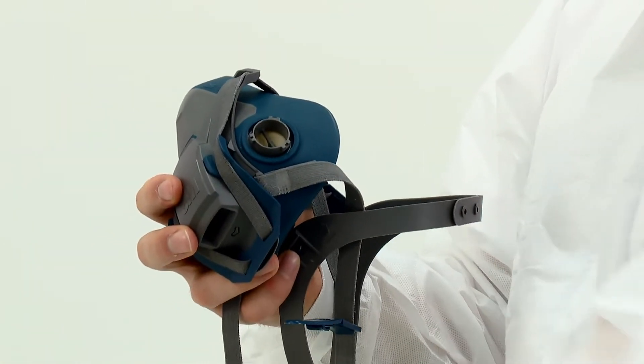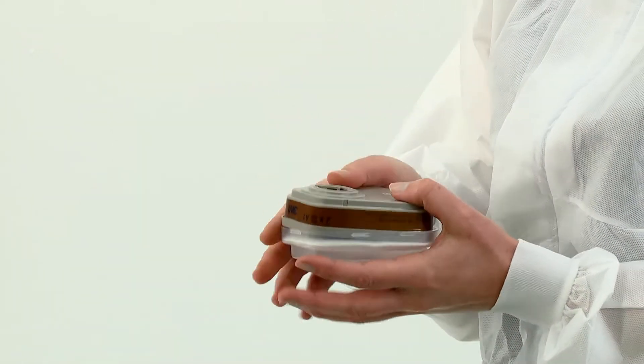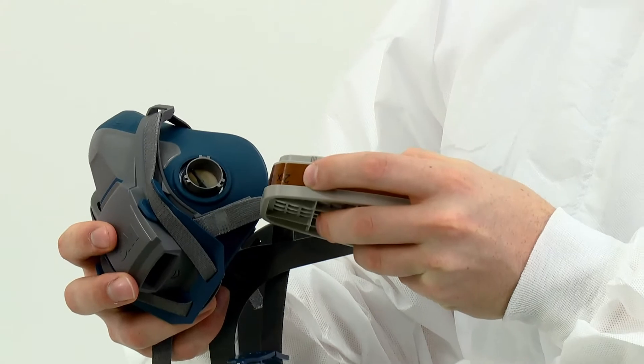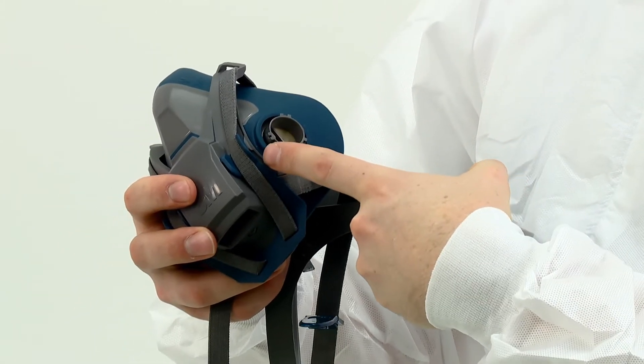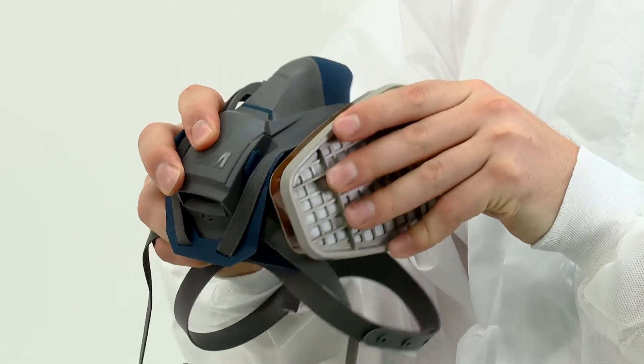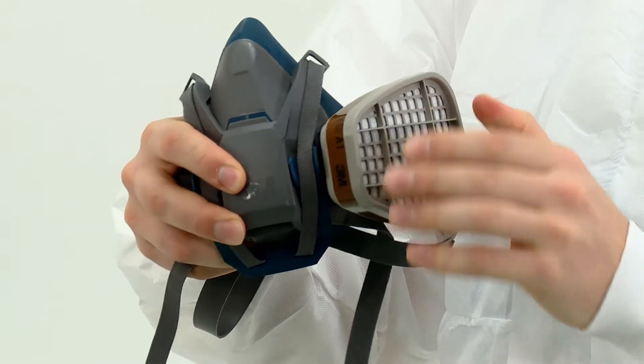To fit gas and vapour filters or combination filters, align the lines on the inside of the filter to the triangular marking on the mask and secure in place with a quarter turn clockwise. Remember to always replace filters as a pair.